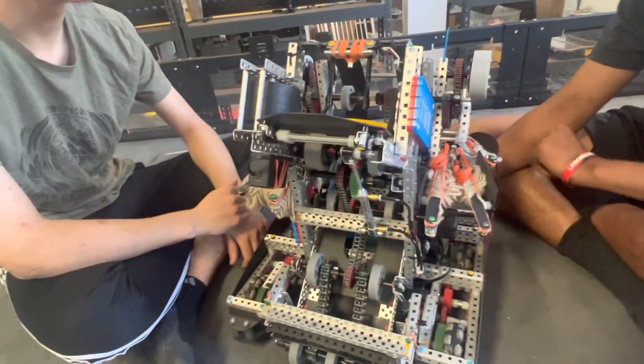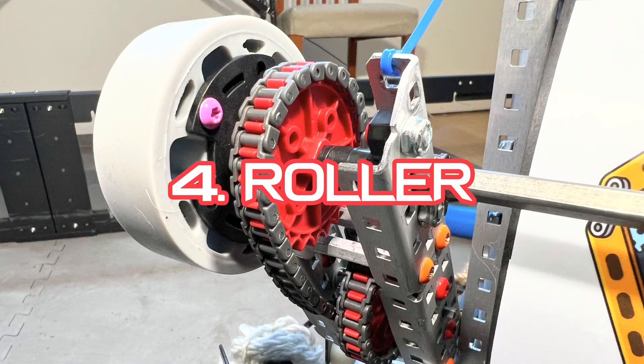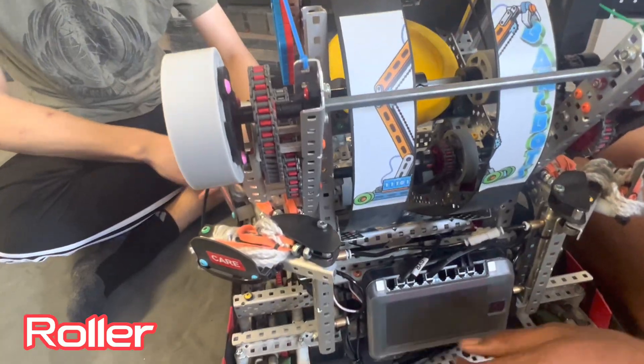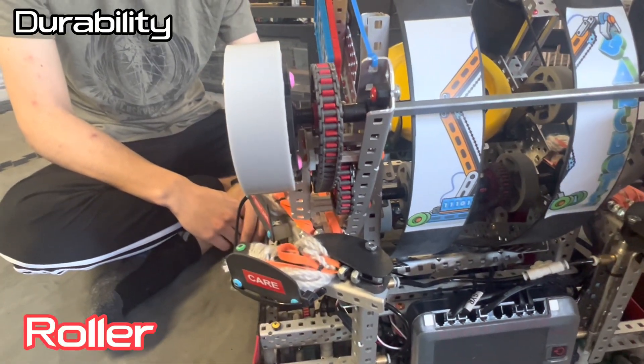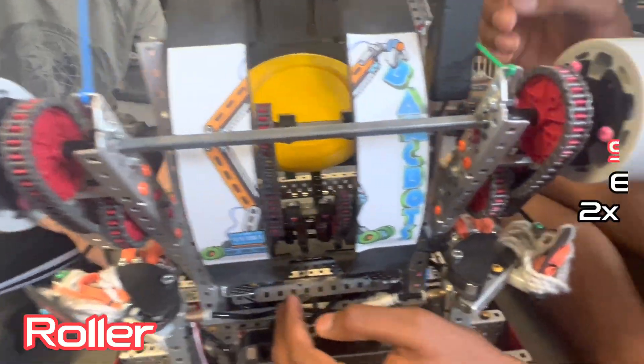The next thing would be the roller mechanism. The roller mechanism is pretty simple — I think it's 600 RPM. Basically just double-chained on both sides, same reason as the intake. We had a scrimmage where it snapped and we couldn't do rollers, so we decided to just clone either side.